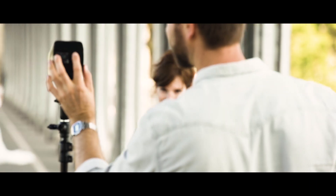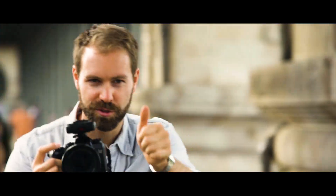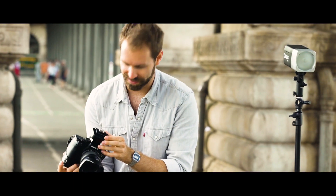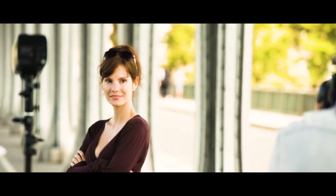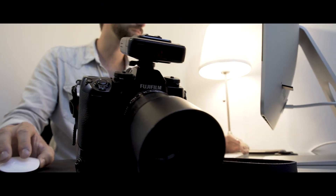Apart from technological advances such as TTL, high-speed synchronization (HSS), and multi-flash, and to save you time in post-production, we've created the Color Mode to ensure perfect consistency between hundreds of shots, allowing you to have consistent color temperature on each of your images — whatever the chosen power is, even at full power.